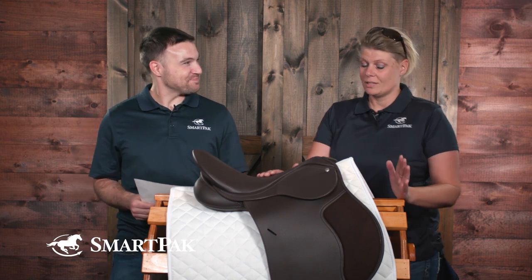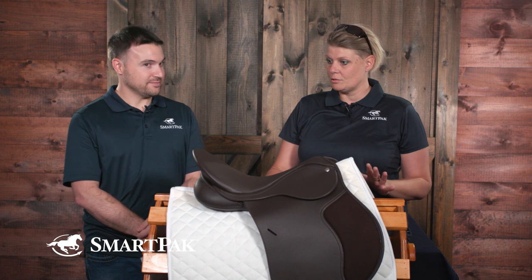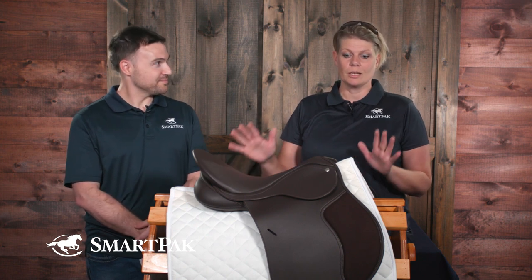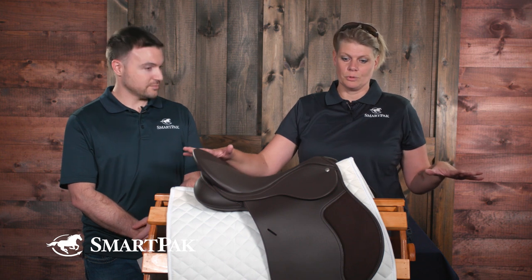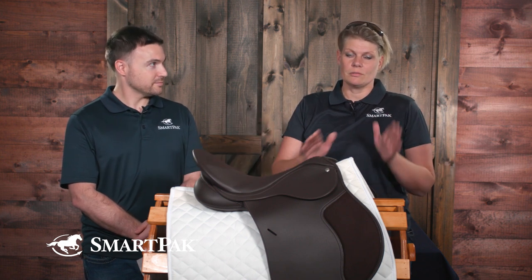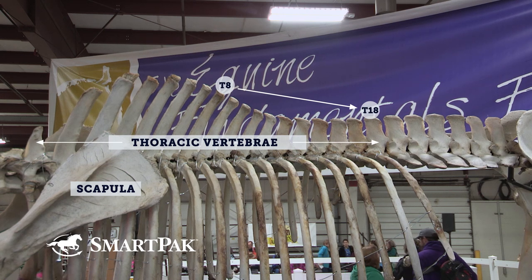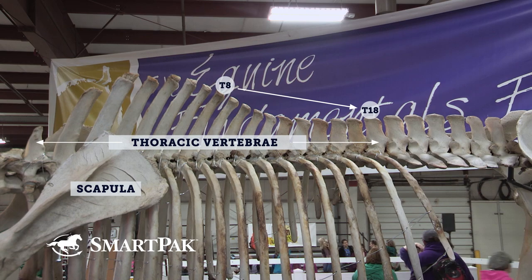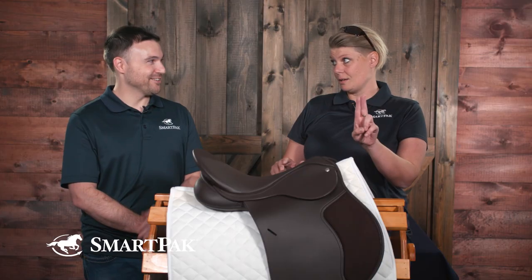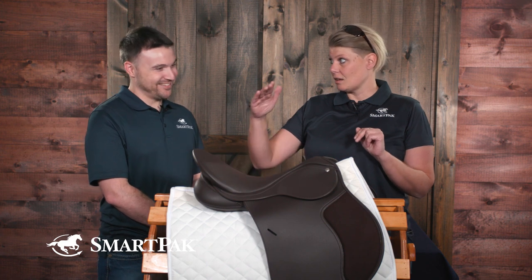It's a very good question. Here are some simple guidelines of what to look for when you have your saddle on your horse's back in the barn on as level ground as possible. We want the saddle to sit between the 8th and the 18th thoracic vertebrae. The 8th is two fingers behind the back of the scapula, and the 18th is the last rib.